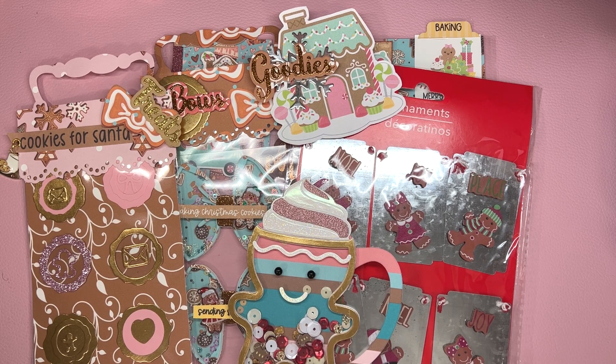Let me know what is your favorite thing that I made for Soleil for the gingerbread challenge. Thank you so much for watching — until next time, bye!